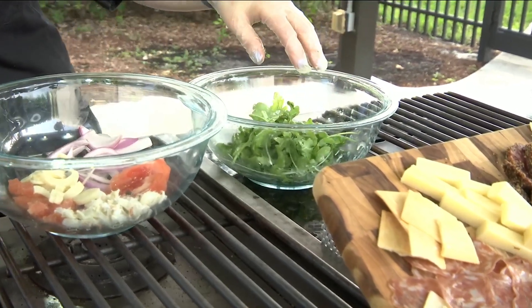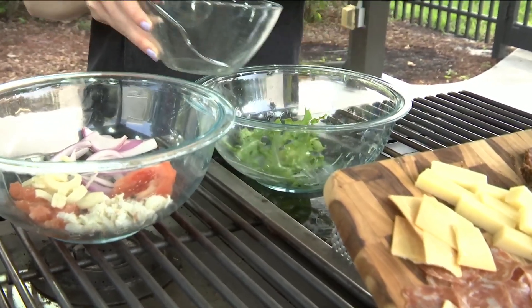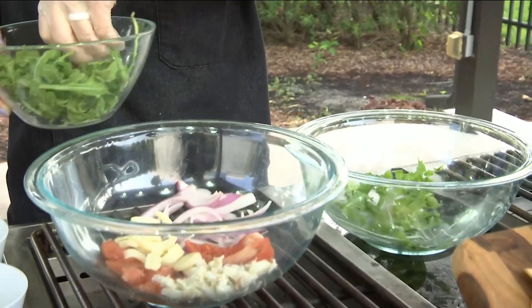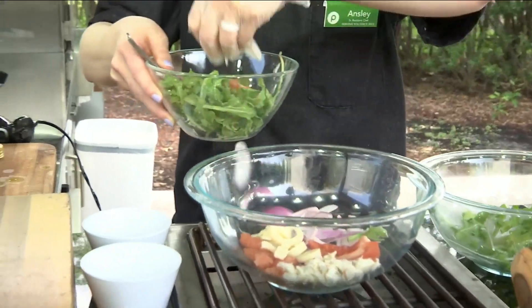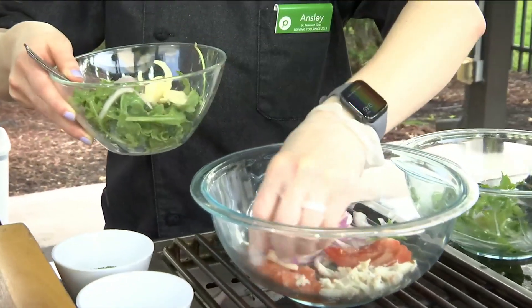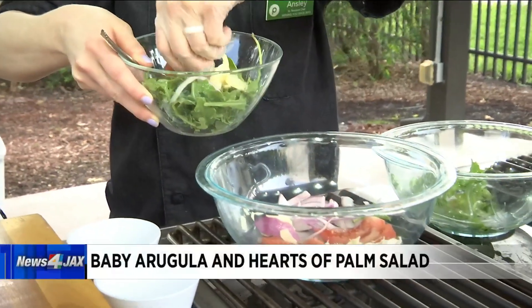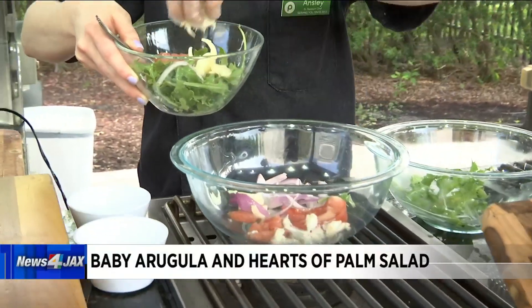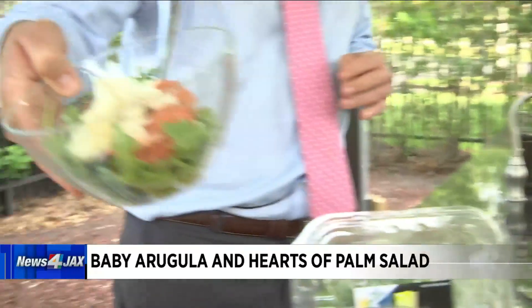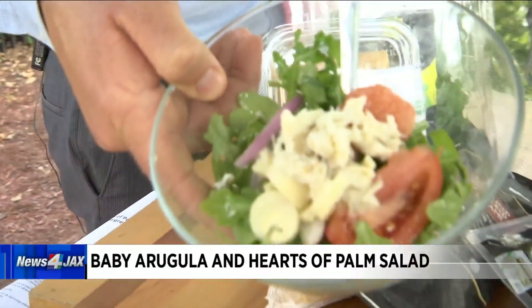I love a good arugula. Then we're just going to fix it up — for mom, for the picnic, for whoever it is, for yourself. Maybe you're going out there by yourself and you just want to treat yourself. A little bit on top — look at that. Who said I was crabby this morning?